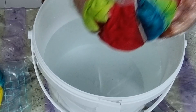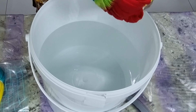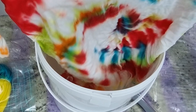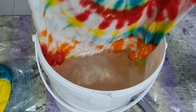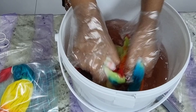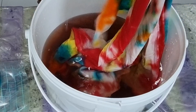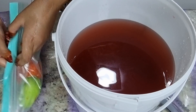I'm very excited to see how it turned out! Let's remove the rubber bands one by one. Wow, this t-shirt is so beautiful! We're going to rinse it now to remove all the excess ink. After that, we'll put it in the washing machine — once washed, the dye won't bleed anymore.